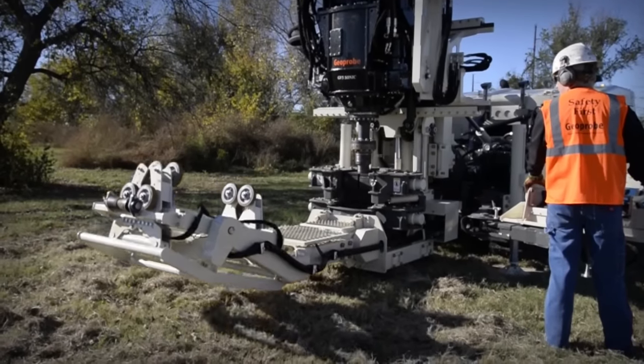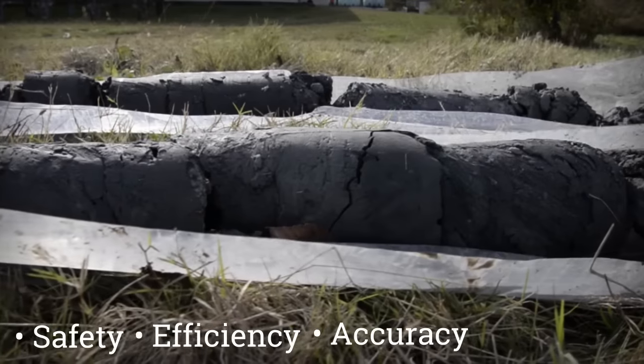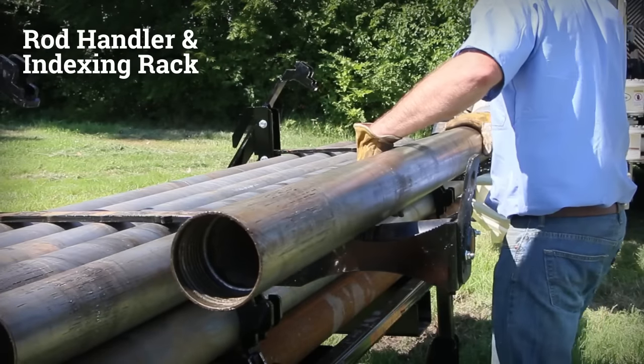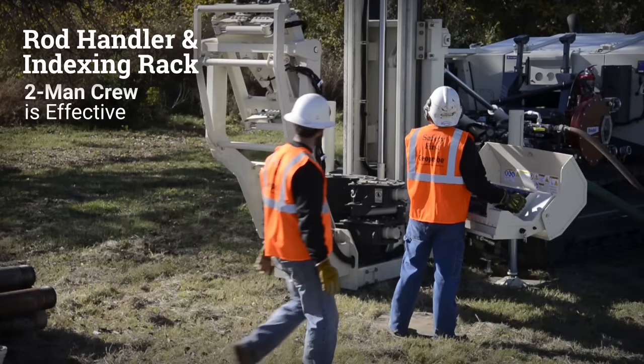Every part of the rig is designed to maximize safety, efficiency, and accuracy in order to help make your job more successful. When utilizing the rod handler in conjunction with the indexing rack, a two-man drill crew can effectively operate the machine.